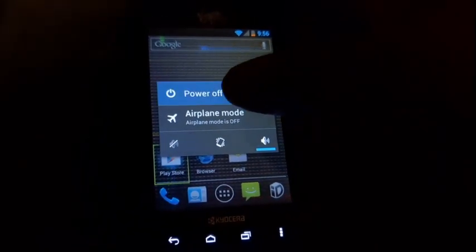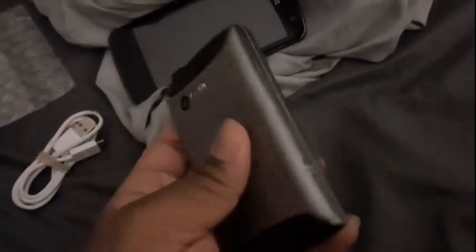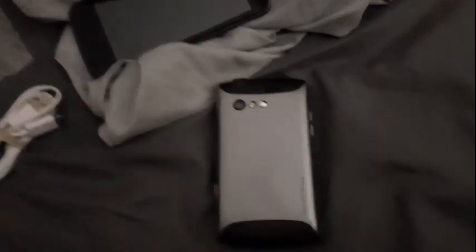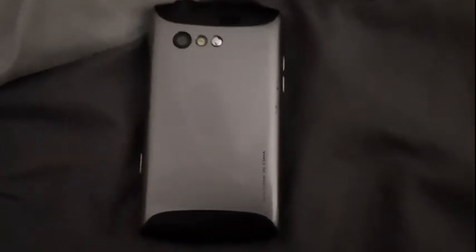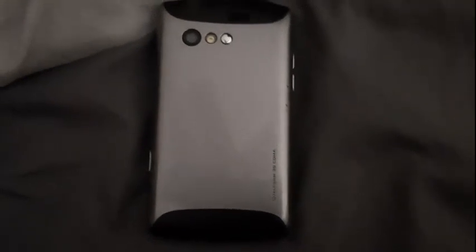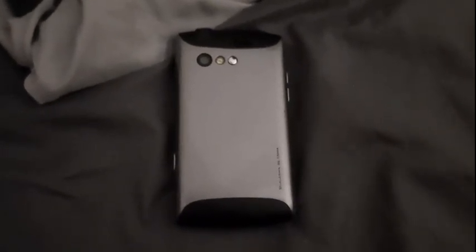Let's turn it off. Alrighty, that was basically it. This was the startup and shut down of the Kyocera Rise, model C5155, on Virgin Mobile. Share the video, like and subscribe and hit the bell icon so you never miss a new video. I upload whenever I can. We are at 372 subscribers and I will see you guys in the next video.